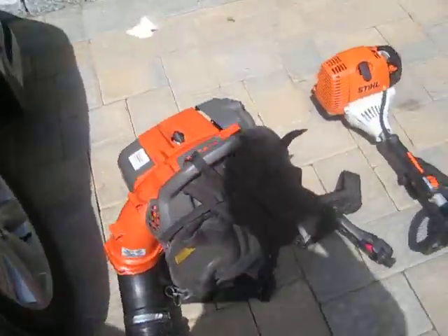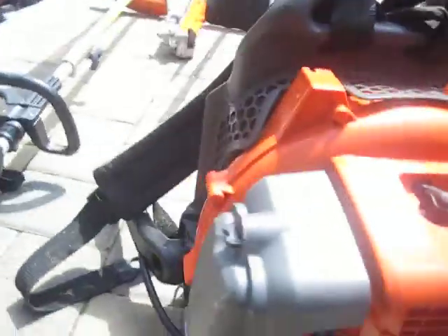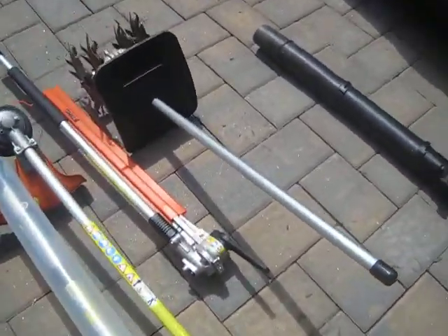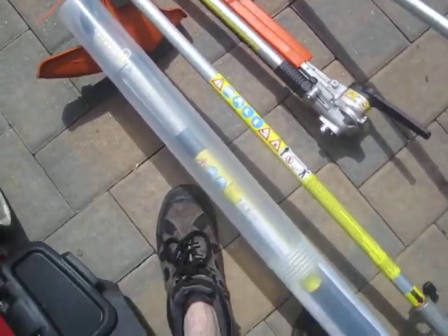As you all know, the Husqvarna 150BF is the old KM90R. Right now it's got the Weed Whacker attachment. There's a cultivator, a hedge trimmer, and an extender that I have.